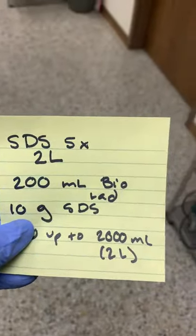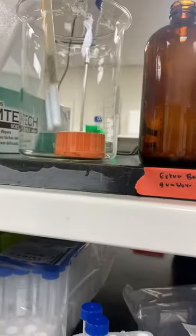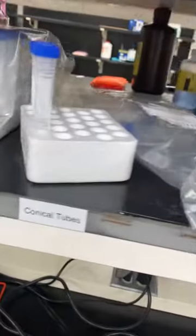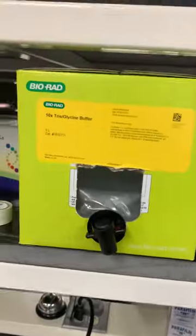Hey everybody, today we're making SDS-PAGE. So we need to grab our funnel, which will always be up here, one of our stir bars. Right now we have two. And then our Bio-Rad, which is right there — it's already in my container, 200 milliliters. Our other stir plate is busy so we have to go on a little walk.